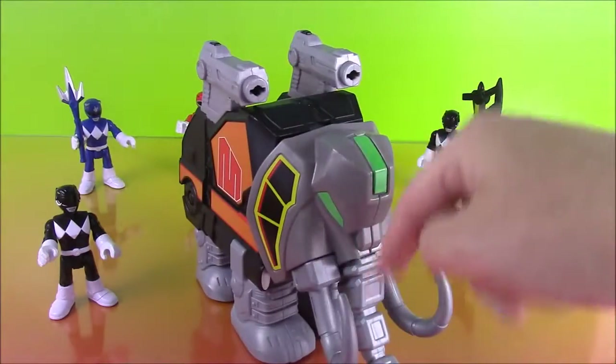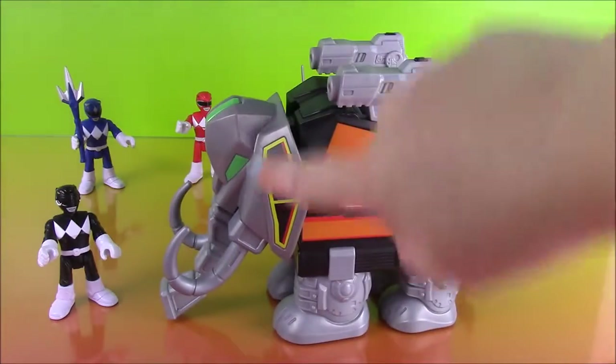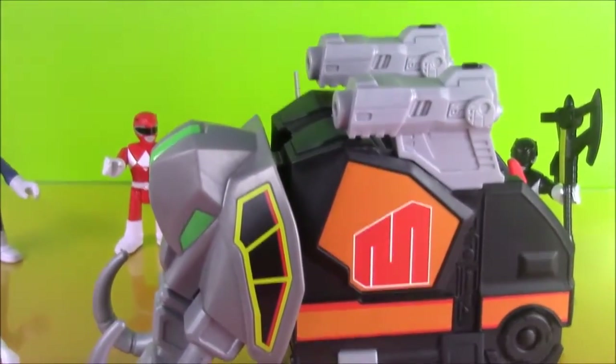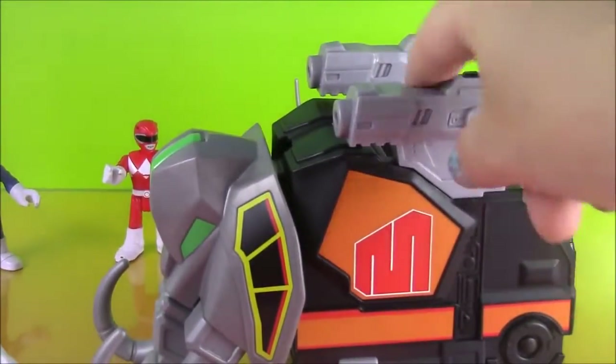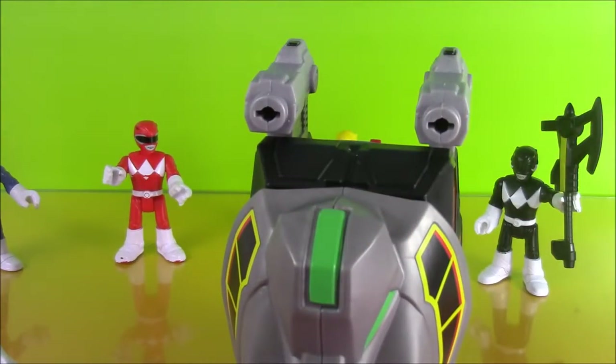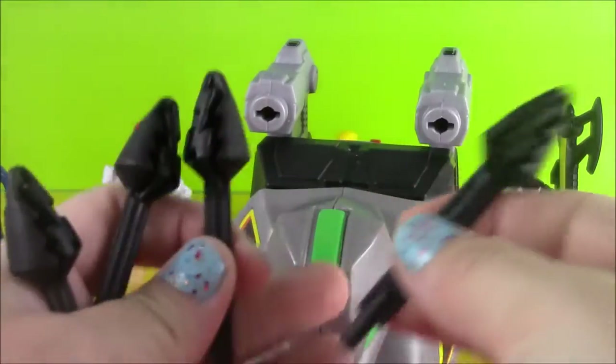It's got these really cool tusks. Flip it around — it's got a lot of cool colors and details on there. And if you look up here, it's got these two rocket launchers. And the Zord comes with four rockets, so we're definitely going to launch them.